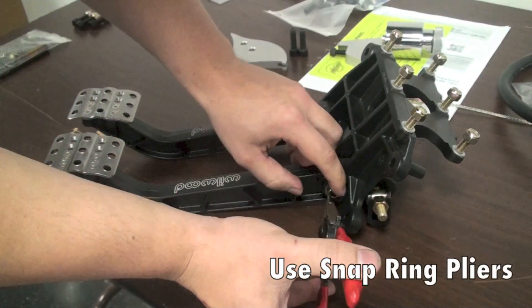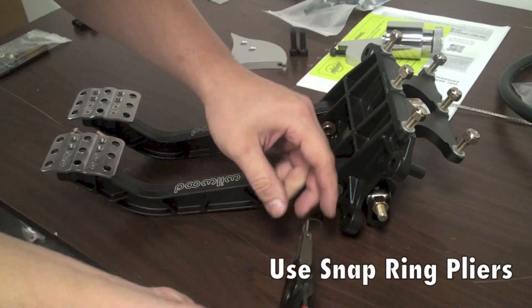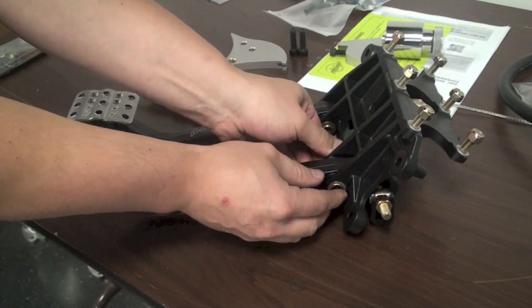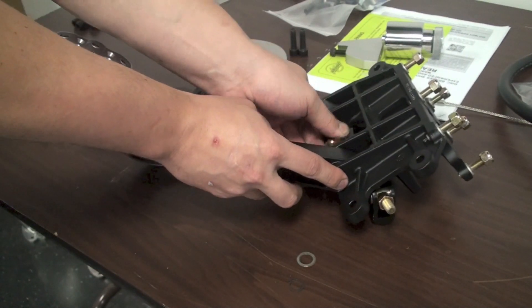First thing we're going to do is remove the snap ring holding the brake pedal in, so we can install the brake light switch. We'll take our snap ring pliers, put them into place, take the snap ring out, pull the pivot pin, and we'll be good to go.